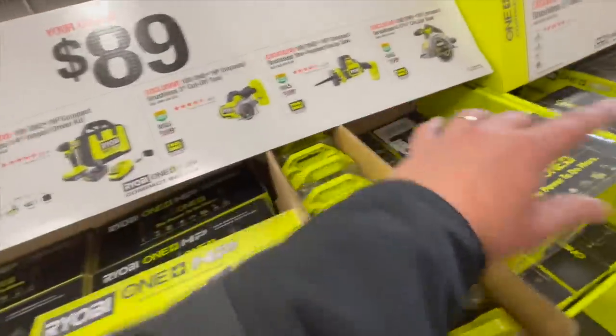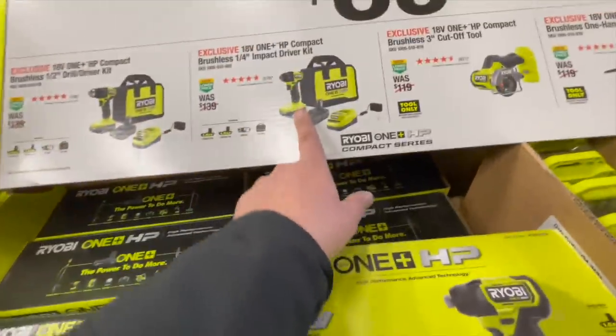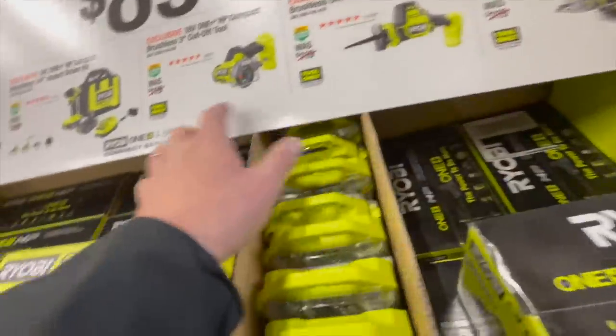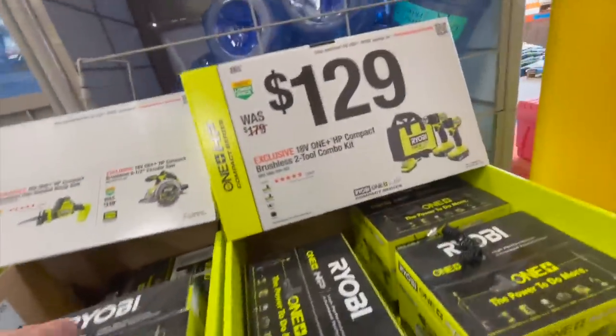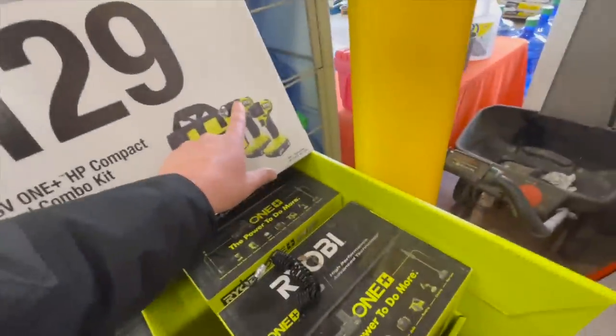$89 — your choice: great deal on the Makita subcompact drill driver, impact driver, or cutoff tool kits. These are tool-only cutoff tools, or you can get a reciprocating saw or six-and-a-half-inch circular saw. $129 for both — they're both great tools. I really do love this drill driver.